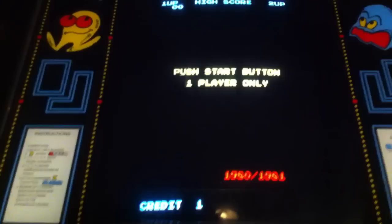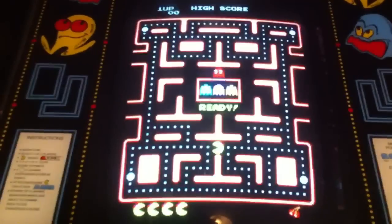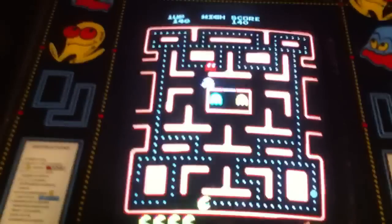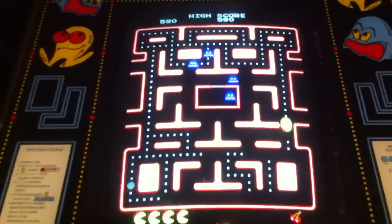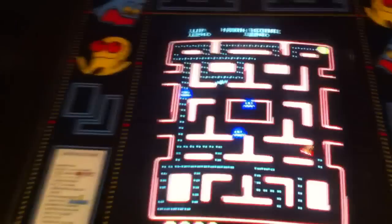It also runs Ms. Pac-Man with the speed up chip.